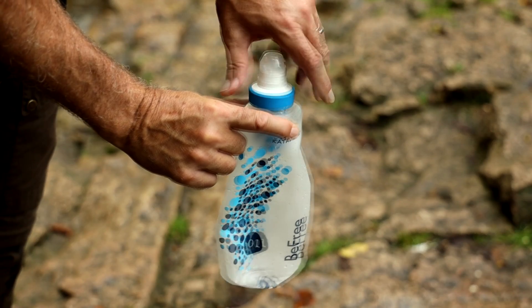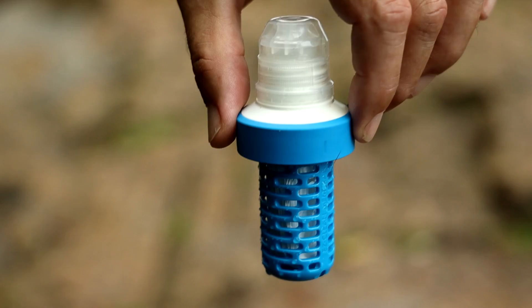The first type of water filter we're going to look at is the drink-through filter. There are many types, but the most popular one is a bag or a bottle with a filter built on the top.